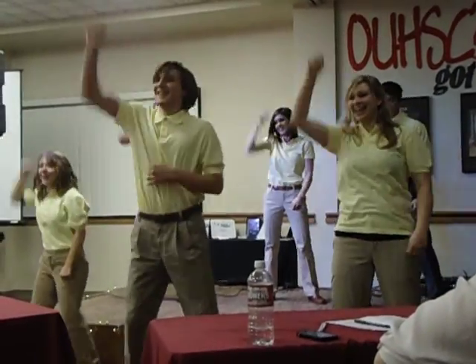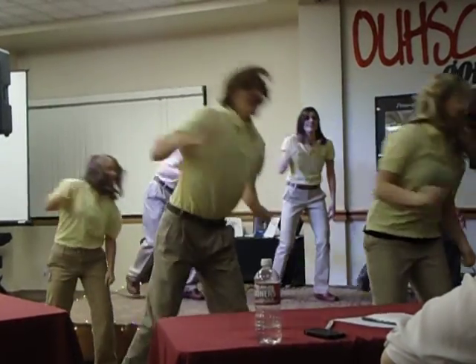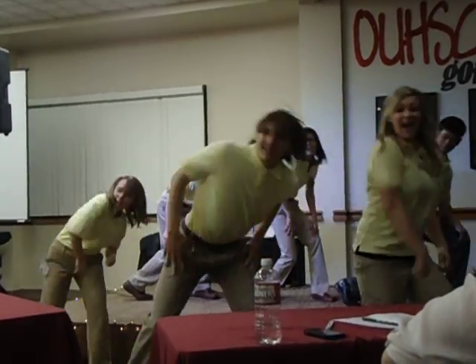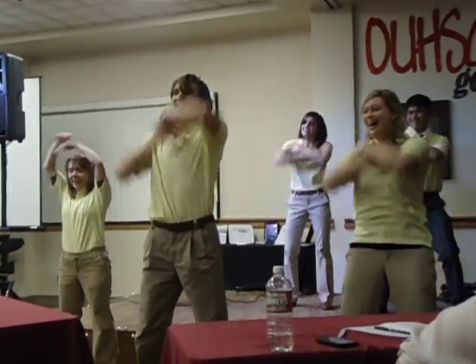Up, just like before. Crank, crank, stay down. Shoulder, chin, shoulder, shoulder, shoulder. Double dream hands.